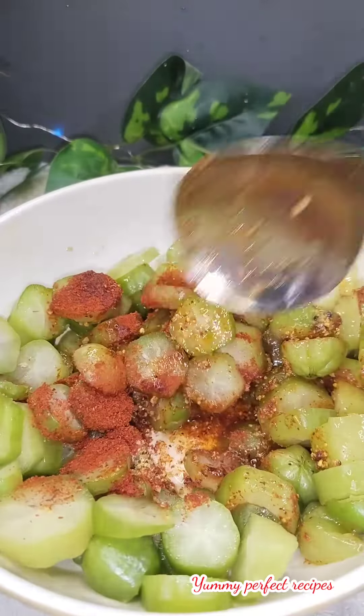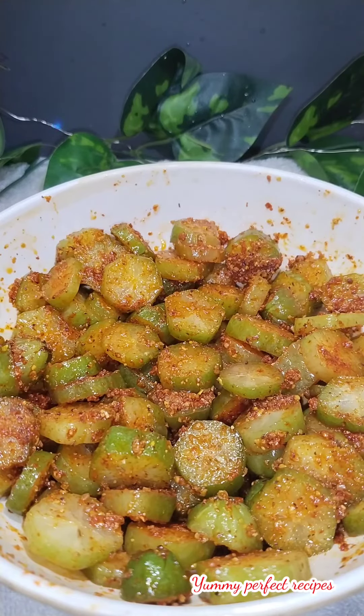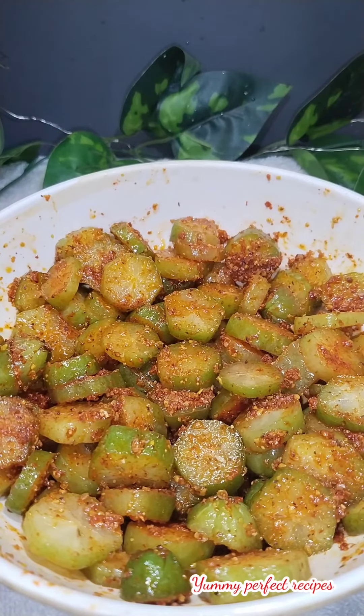The bilimbi pickle is ready. Store it in a glass container and enjoy. Like, share, and subscribe.